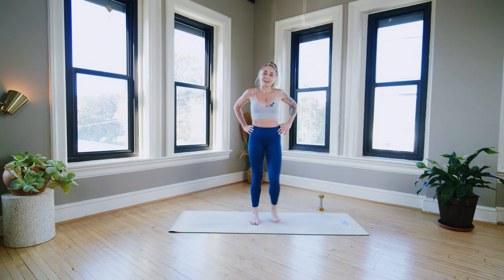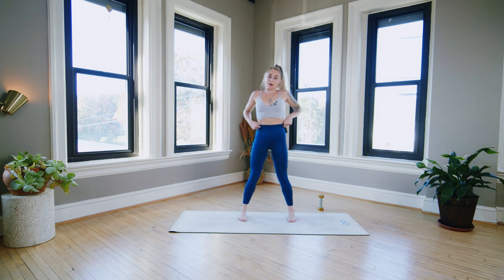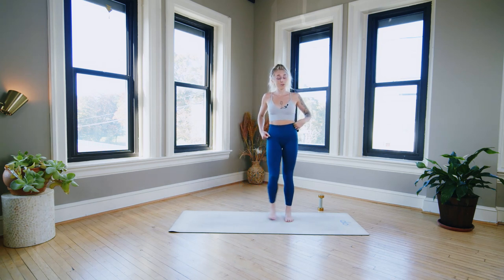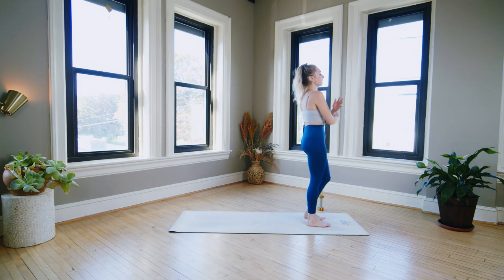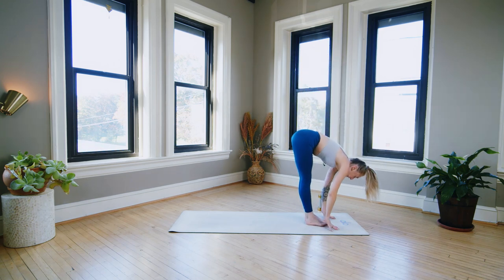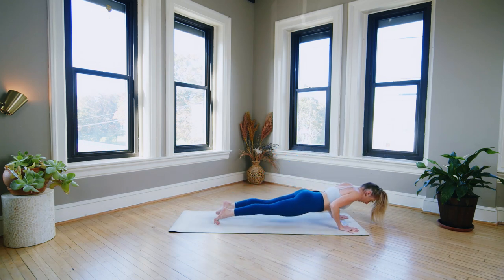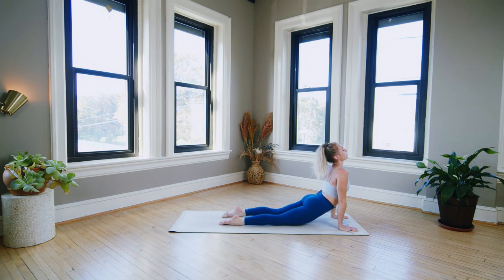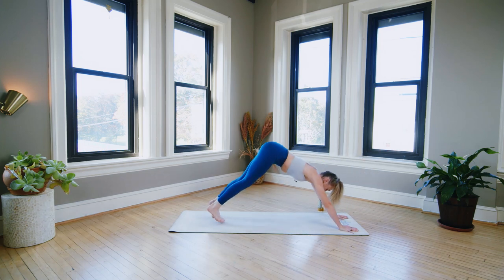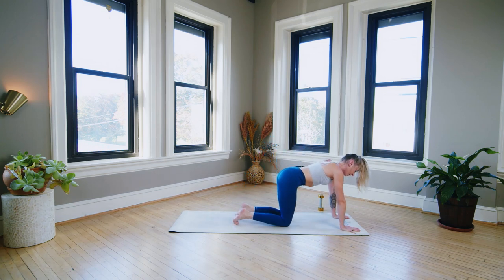Stay standing. You can tap side to side. Deep breath in, deep breath out. Great time for water if you need it. Otherwise we're vinyasa-ing — top of the mat, sweep up, fold. Inhale halfway. Exhale, chaturanga. Inhale, up dog. Exhale, down dog. Deep breath in, long breath out. Inhale, lift the heels. Exhale, drop the knees.